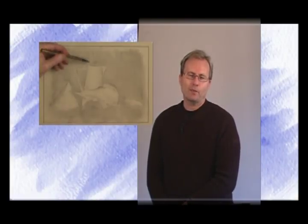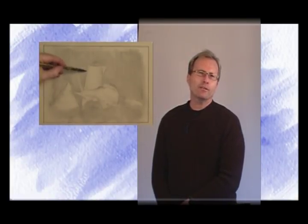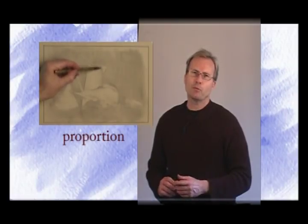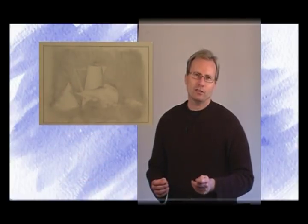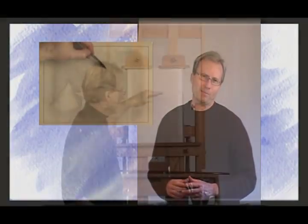I'm Michael Britton, and welcome to my Beginning to Draw workshop. The primary criterion of these lessons is to develop your skill in the critical matrix of realist drawing. This is proportion, shape, and rendering plastic form, which is the illusion of three-dimensional space on a flat plane, which is your paper.